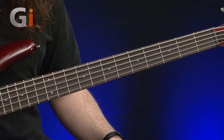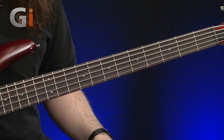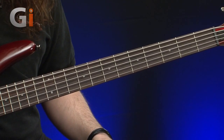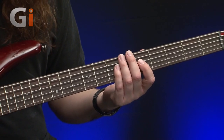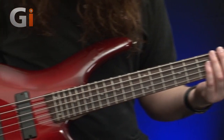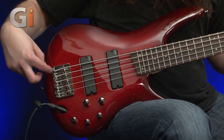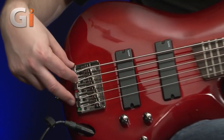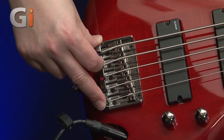Lovely fret finish on these. Considering this is a sub-£500 bass, the fret job is fantastic — super great. Close string spacing all the way up the body, onto a cast bridge. Quick-release slots in the actual bridge itself, so string changes are going to be a breeze on this.